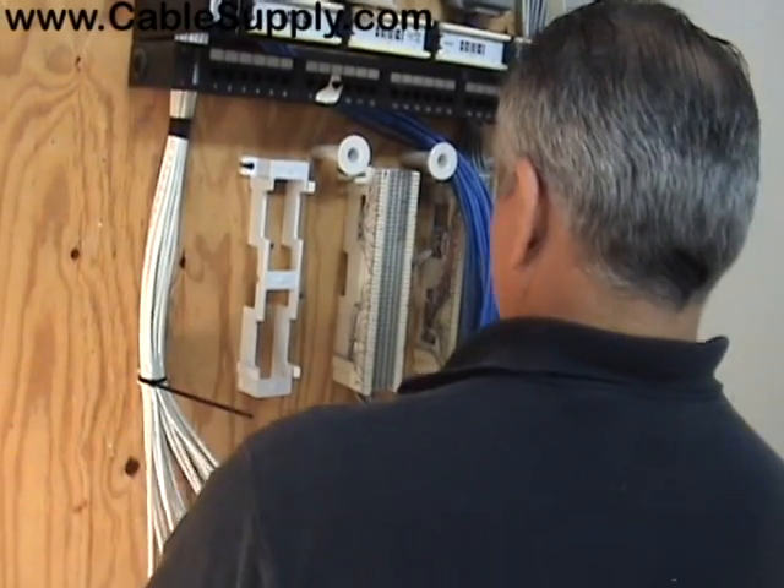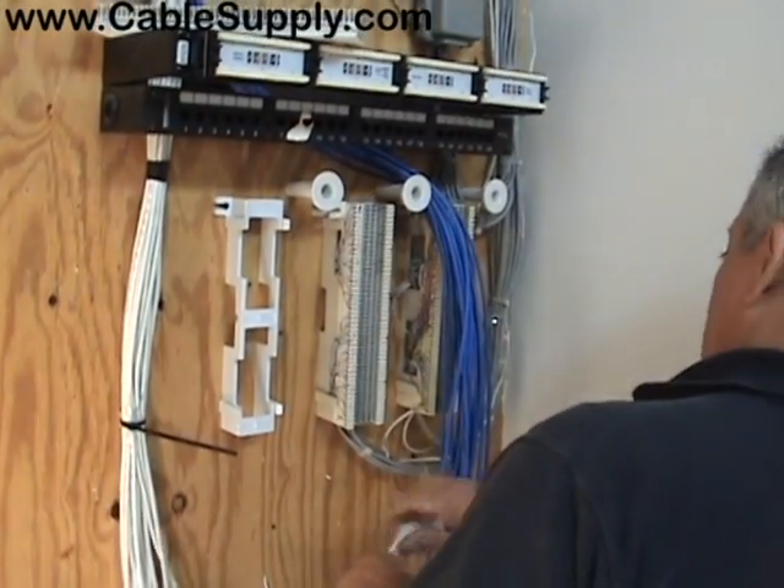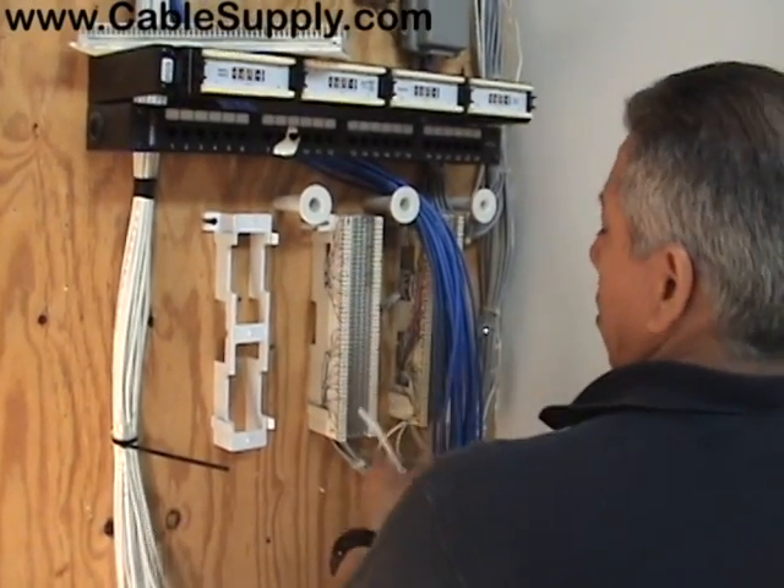The white cable is a voice cable — we always pull white for voice in our company — and the blue cable is data.